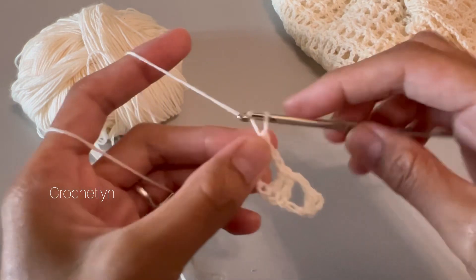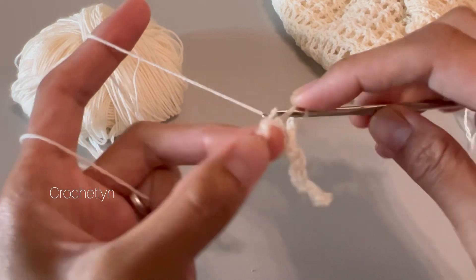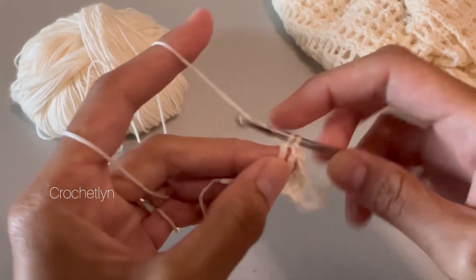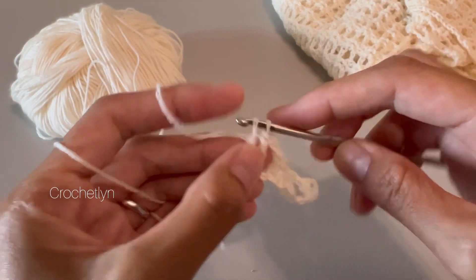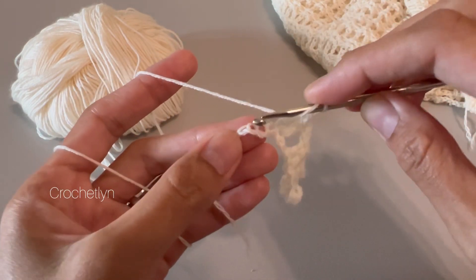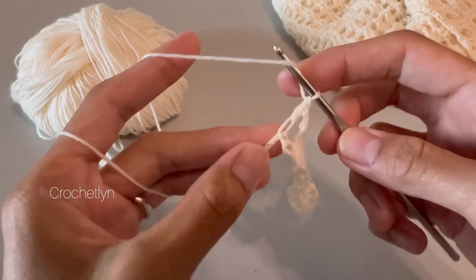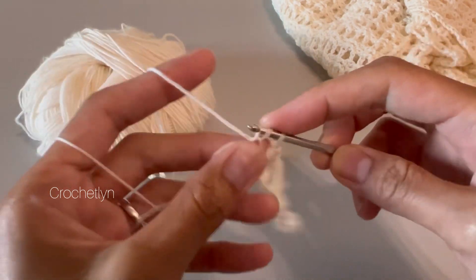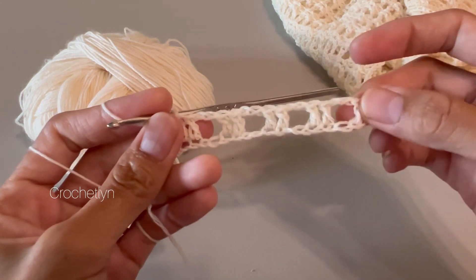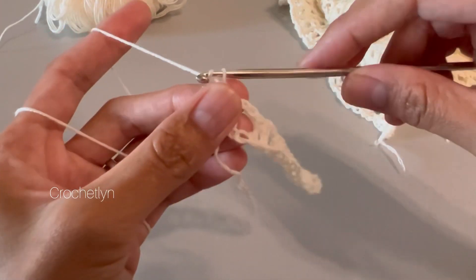Chain two, skip two chains, go to the next place, one double crochet in each of the next two stitches. We just keep repeating this pattern: chain two, skip two stitches, then one double crochet in the next two stitches. The pattern is very easy — make a chain that's a multiple of two, and one double crochet on the fourth chain from the hook. Round three is going to be chain three.